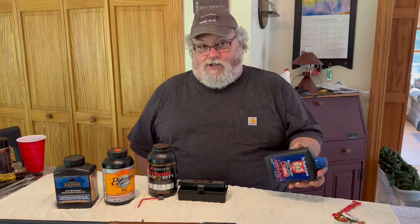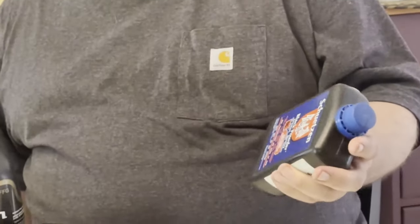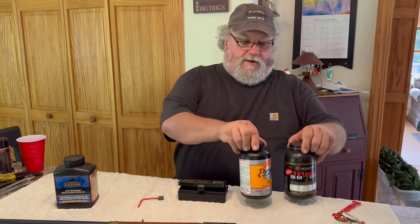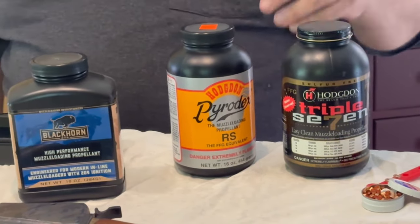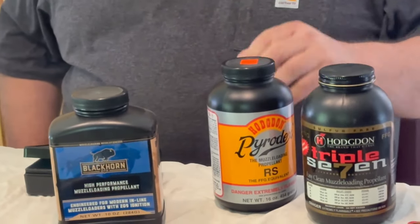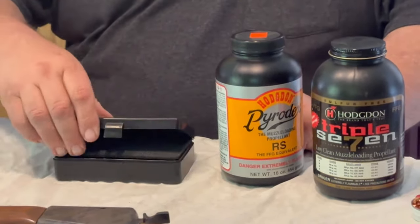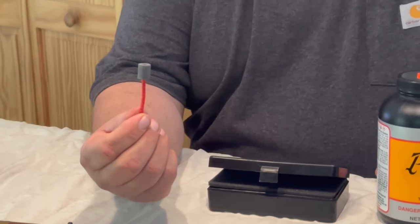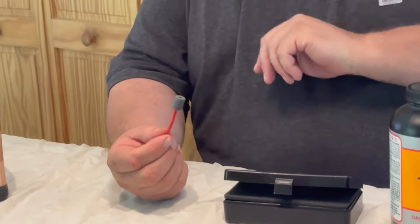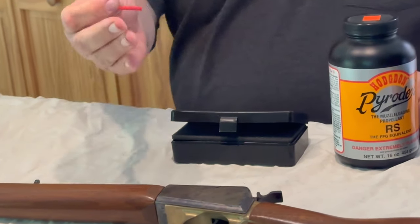This stuff from Germany is actual real black powder — it's very fine, works great, produces a lot of smoke. They've been using it for centuries. It's good stuff but hard to clean, messy, very corrosive, and likes to make your guns rust. I still keep some around because it's cheap. From there we move to black powder substitutes. Lately I've been using Triple Seven from Hodgdon — works really well. It also comes in pelletized form, like these 50-grain pellets. You take two pellets and a projectile, drop them in the barrel in the right order, put a primer on, and you're ready to go without measuring anything.